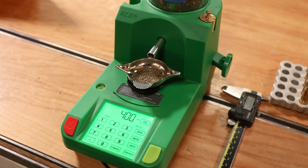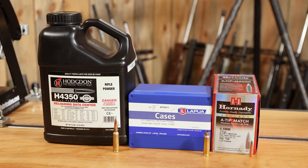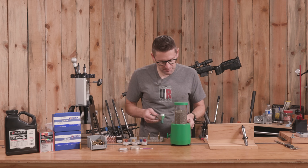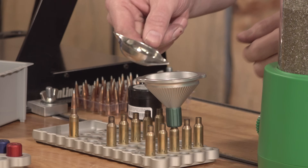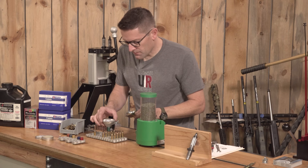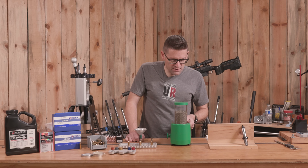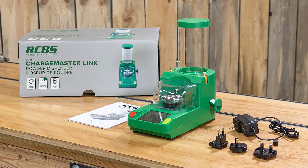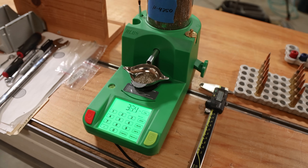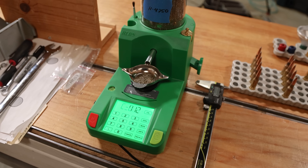Here we're using 40 grains of H4350. That worked out superbly with these 135 grain Hornady A-Tip bullets. I'm going to go ahead and charge these cases. This RCBS Chargemaster Link has really been a workhorse in the shop lately — it's affordable, has Bluetooth connectivity, and is really fast. Hence you've seen it in so many videos recently. That completes our powder charging, and that means we're ready to set up the bullet seater die.